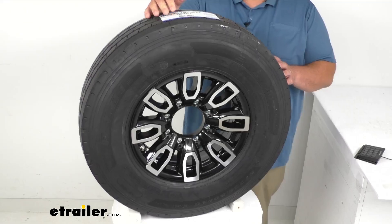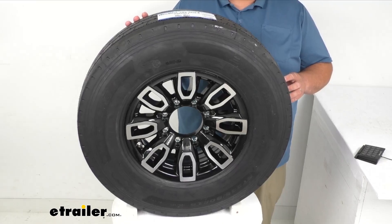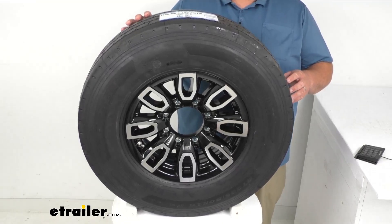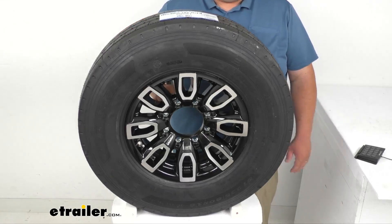Something else to speak about is the lug inserts on the wheel itself. Those steel inserts inside where the lug nut goes are going to help keep the wheel securely in place on the trailer hub, but also prevent those holes from wearing down.